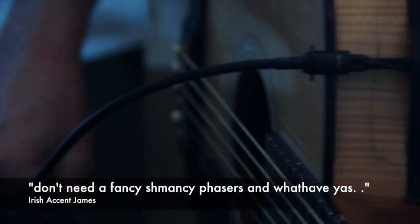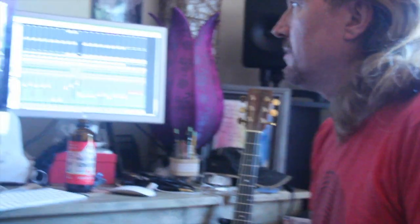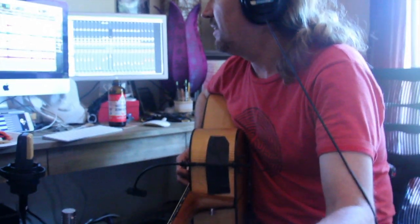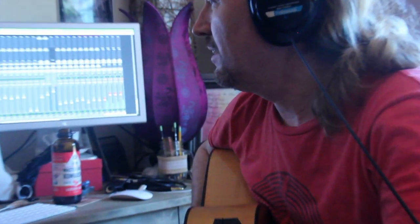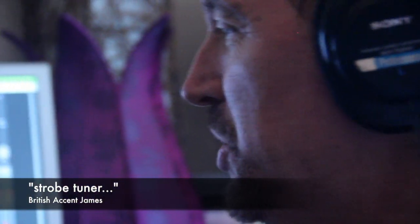That's how you do it in the studio — you don't need those fancy schmancy phasers and what have you, you just move the guitar around. This is very exciting. And the strobe tuner to the rescue again.